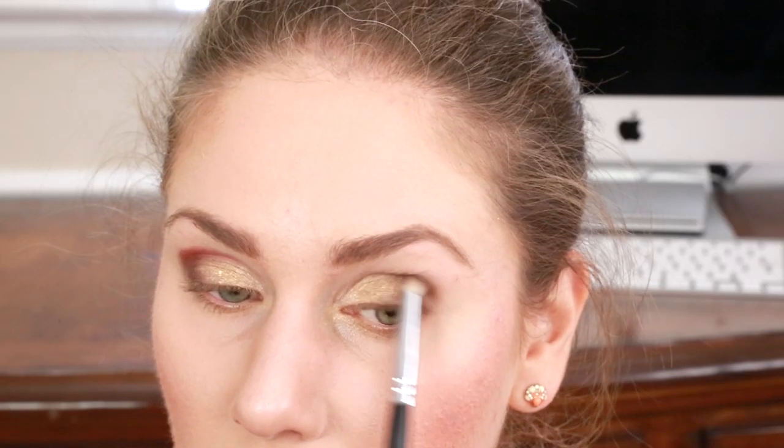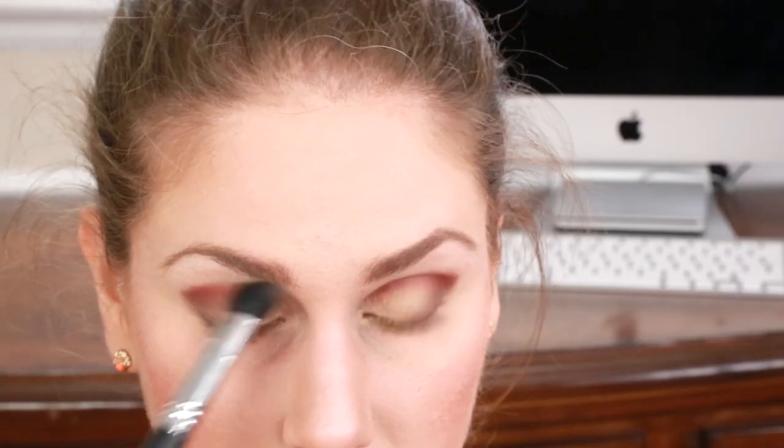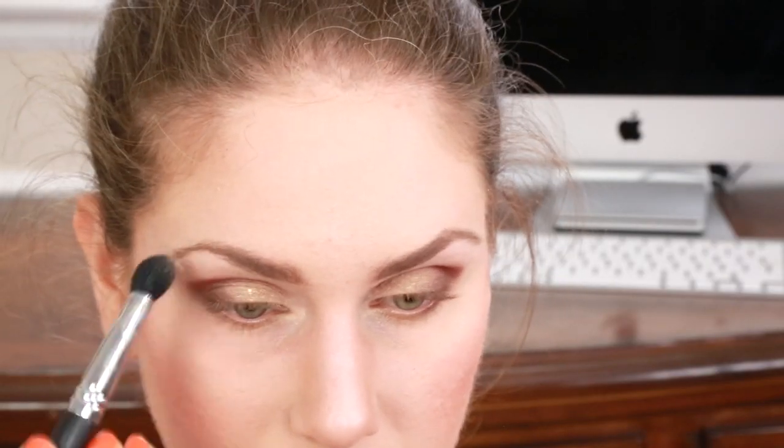For the crease I'm going to be using this gorgeous red and blend this in with the brown to give it a little bit of warmth. From there I'm going to take this light white and apply it underneath my brow bone and to the inner corner of my eye — this is just going to make my brows really stand out.